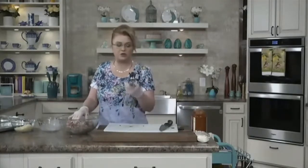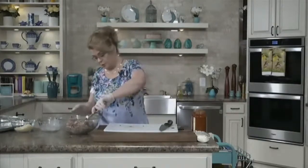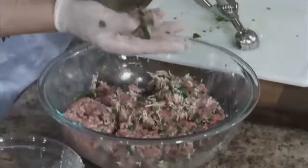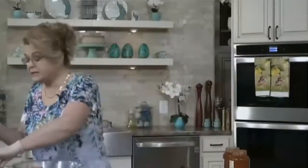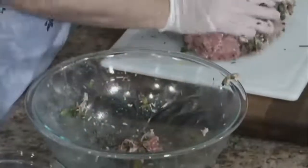I don't like my meatballs to be too big so I use a smaller scoop. You can scoop it out and then roll it into balls if you want to, but that takes a while. So what I'm going to do is show you a shortcut.